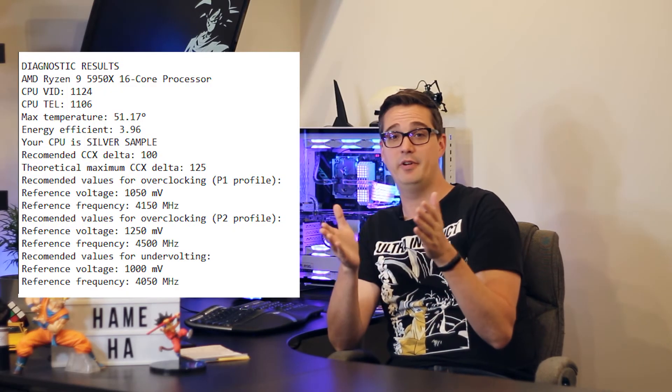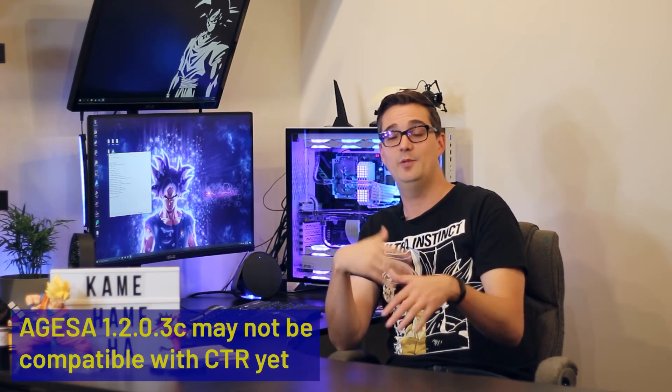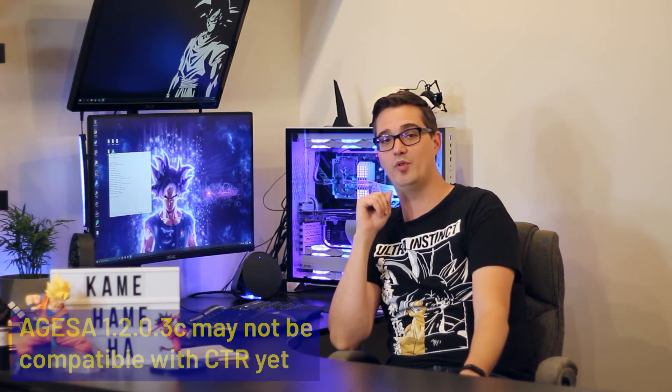If CTR successfully calculates those three profiles, it will automatically switch between them based on your CPU load. Unfortunately, the first time I ran it, it told me my ideal overclock was 4.5 GHz at 1.25 volts — which I already knew from manually overclocking. It wasn't providing new information. I tried different settings and ran CTR several more times, but on the second through sixth attempts, it just kept blue screening and spontaneously rebooting and was not able to successfully set up those three profiles.